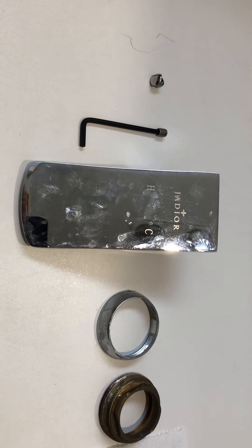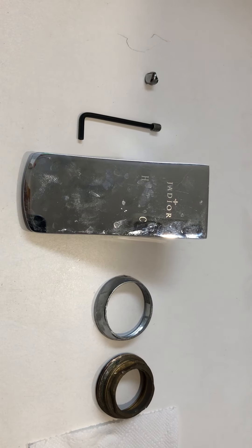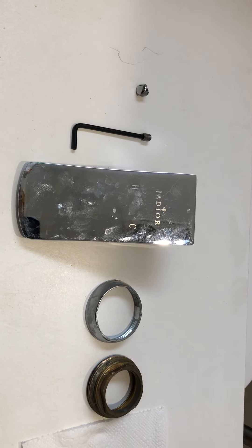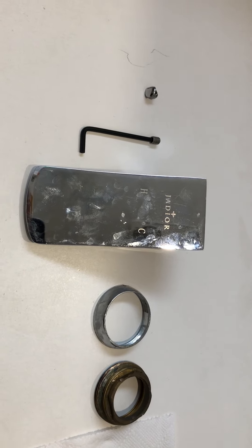Here is a quick how-to to deal specifically with the Jadior brand of shower mixer. In my case the mixer was putting out very little hot water — the hot water flow had reduced to a dribble — so it was time to replace the cartridge within.